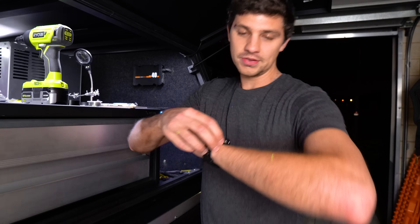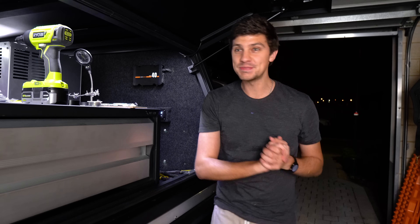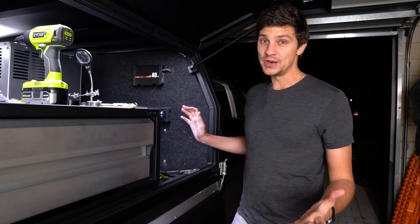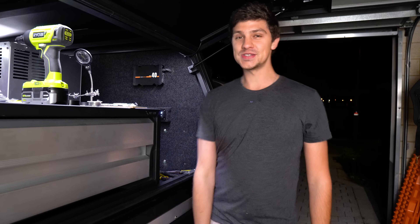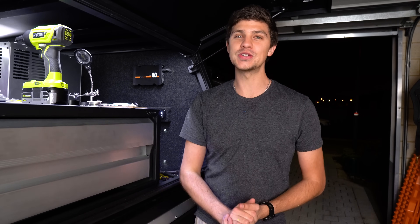It is currently 11:32pm, very late, and I'm absolutely exhausted, but the 12-volt setup is completely finished. Everything's working, everything is looking super, super neat. I'm absolutely stoked with the result, but I'm also very tired, so I'm going to put all my tools away, get a good night's sleep, and give you guys the full tour tomorrow morning.